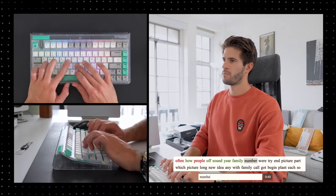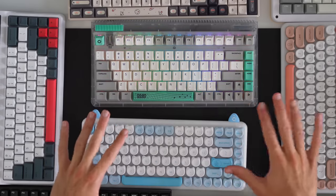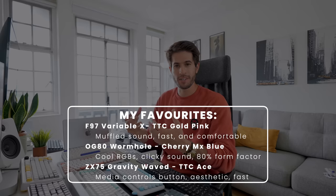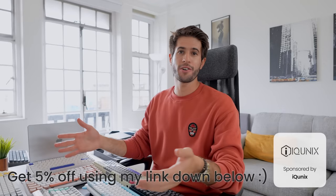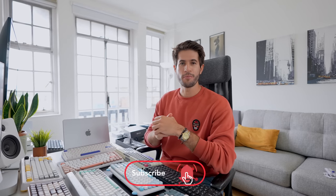After the final typing test, I'm finally done testing all of these keyboards. I feel like I've learned a lot about what all the different switches sound like and feel like, and hopefully you watching this video learned something as well to help inform your next purchasing decision. If you're interested in any of the keyboards you saw in the video, I'll leave links to all of them in the description down below. Thank you so much for watching — I hope you enjoyed and I'll see you in the next one.